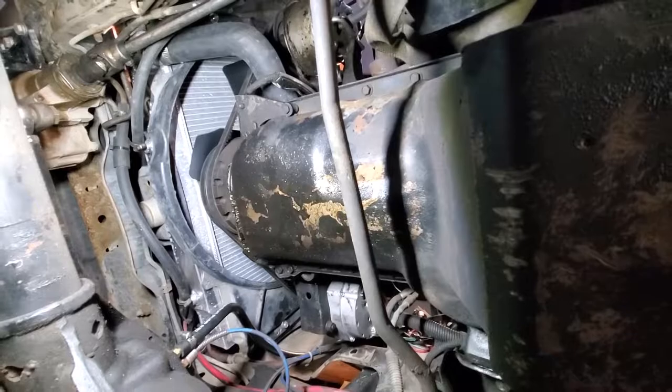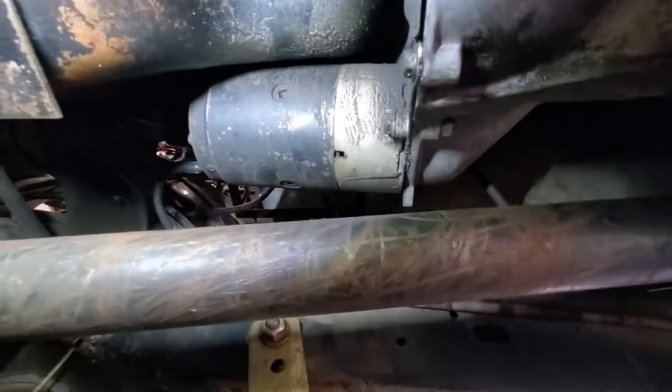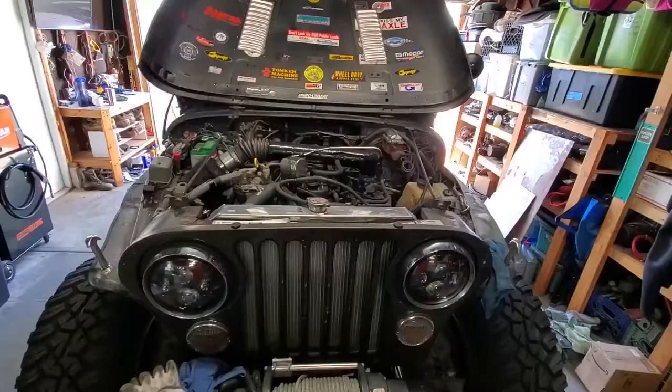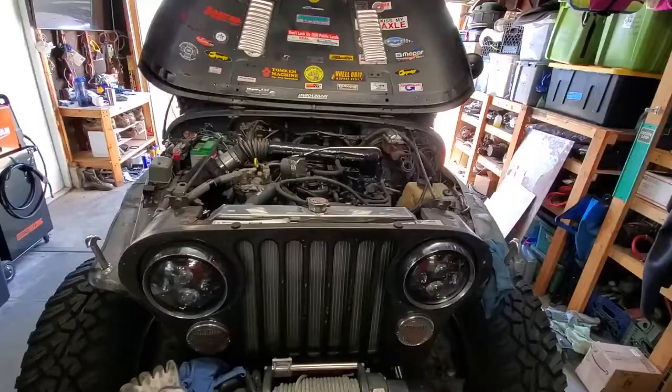Alright let's plan our attack. We're gonna have to pull the crank position sensor, pull the passenger side motor mount, pull the starter, and we're gonna have to pull the cross tie bar — or however you want to call that.